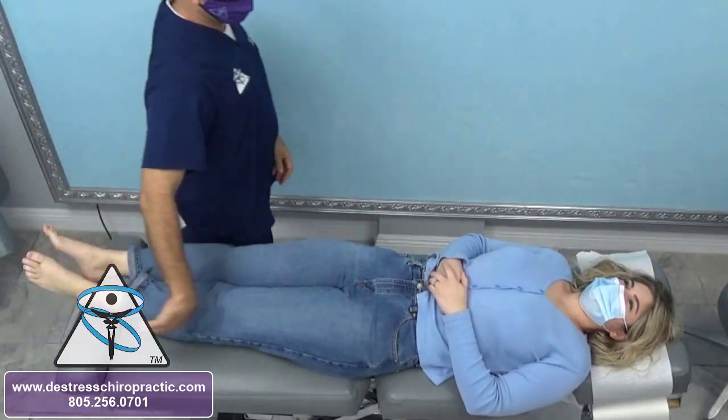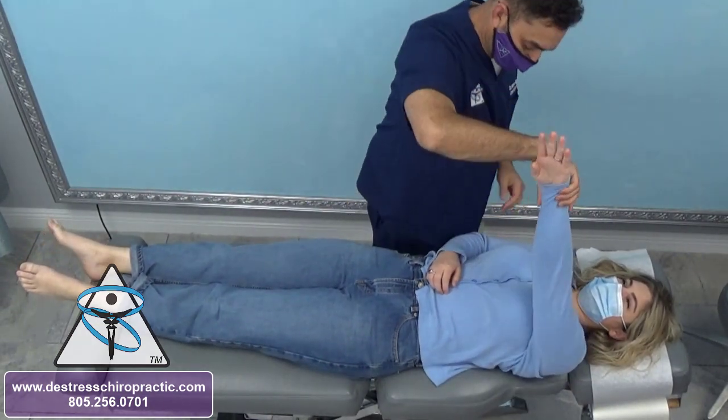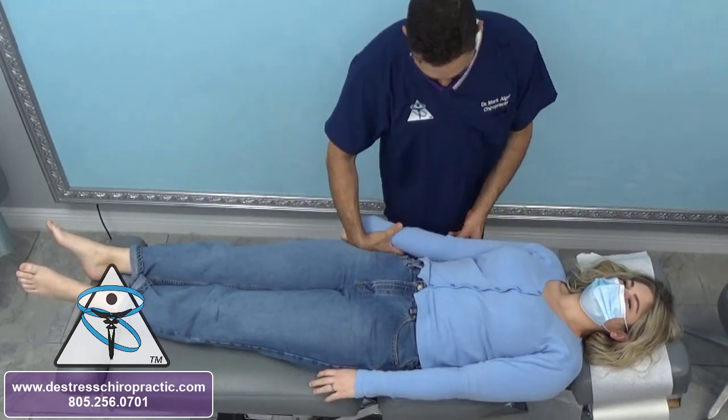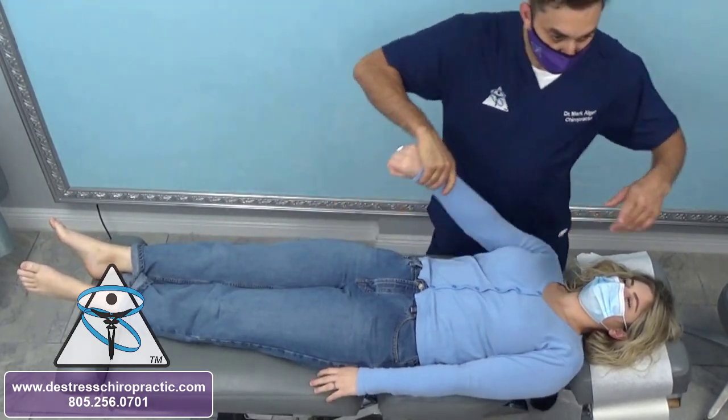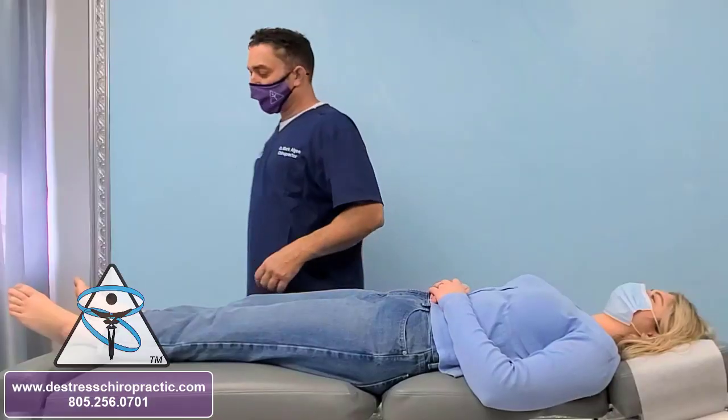C1 is probably out — upper neck. Patient's left pec — that one's good. Left latissimus dorsi — they are strong. Pull towards your hip. As is her right lat and right pec. So it's the lower body that's not functioning properly.